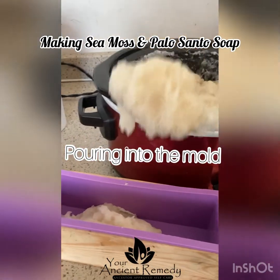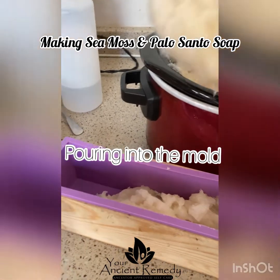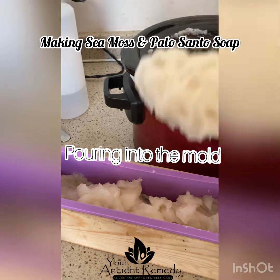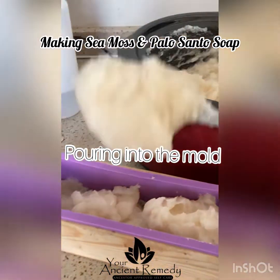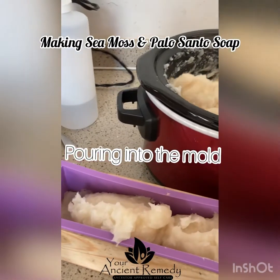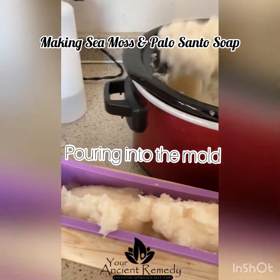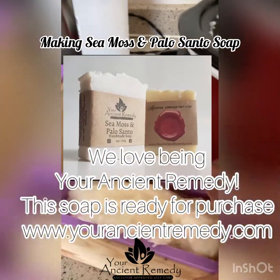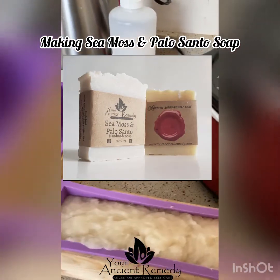And there you go — we have made sea moss and palo santo soap this morning. This is one of my favorite soaps because I know it's nourishing my skin. I love the scent and I love the fact that I'm using sea moss — it has so many benefits. So if you would like to order, please do.